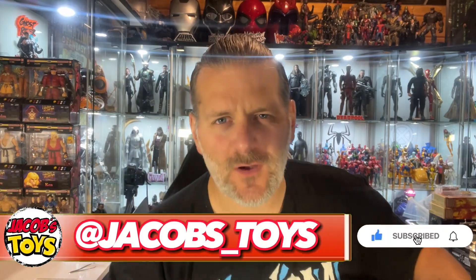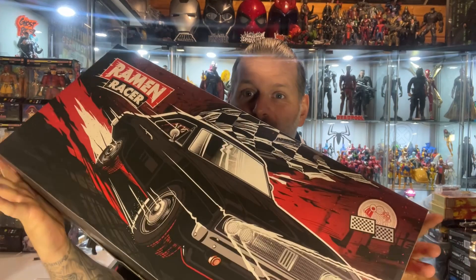Hello and welcome to Jacob's Toys. Please do like, share, subscribe — all support to the channel is very much appreciated. It's arrived: the Ramen Racer!